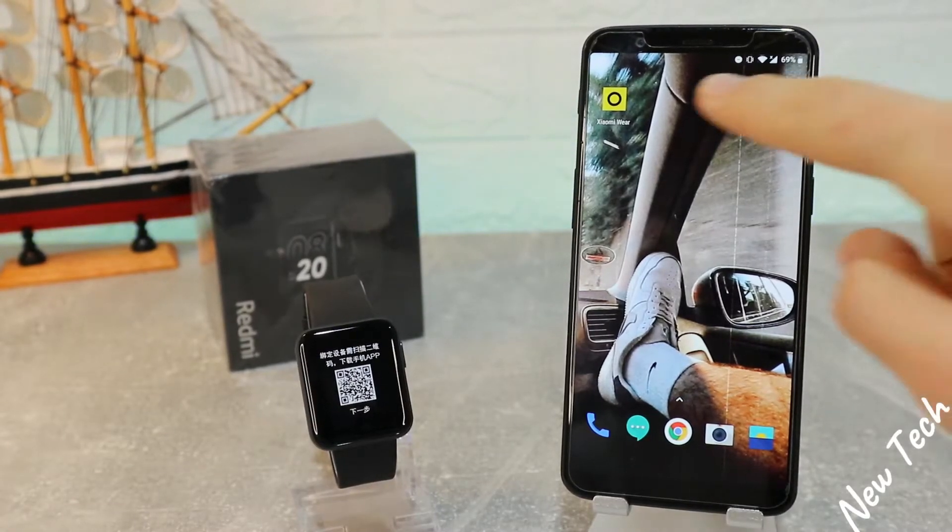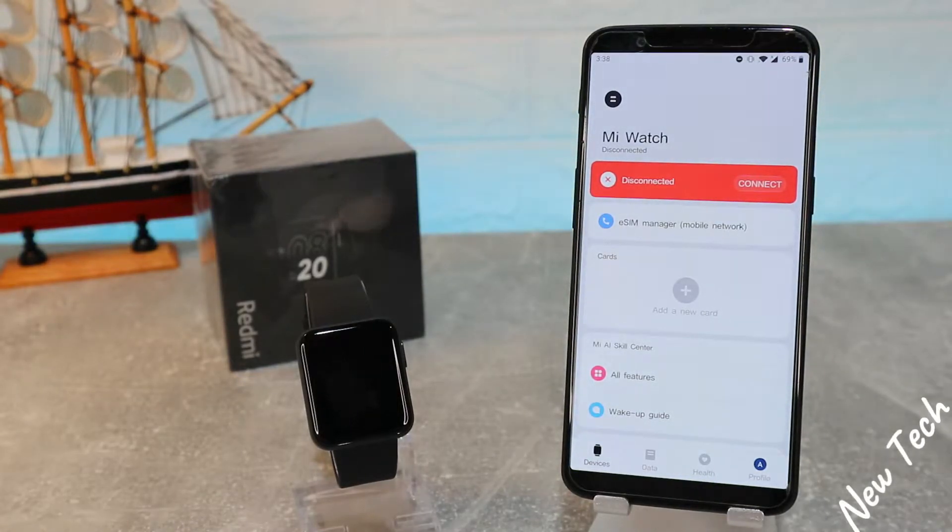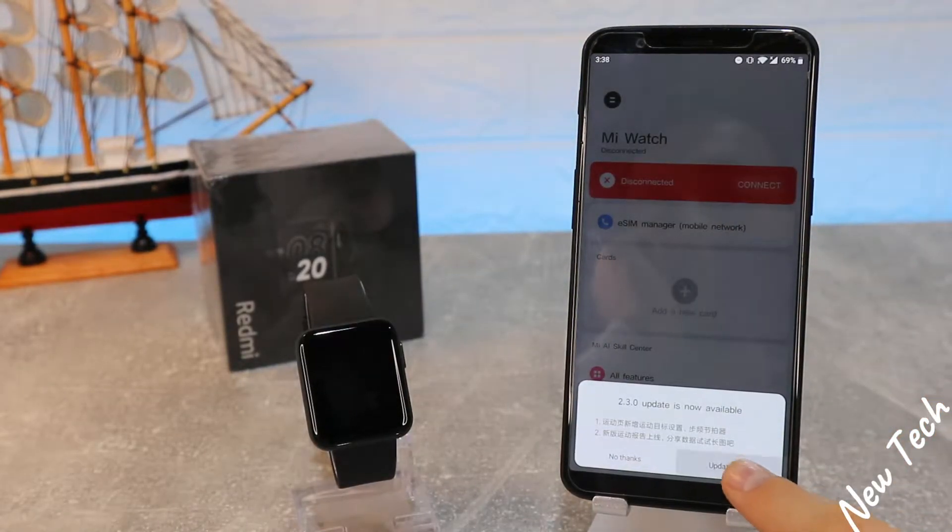To download the app, you can search 'Xiaomi Wear,' or you can scan the QR code that is in the watch.